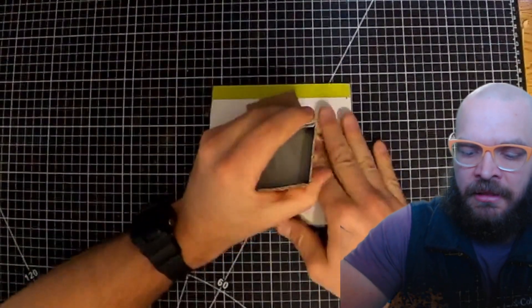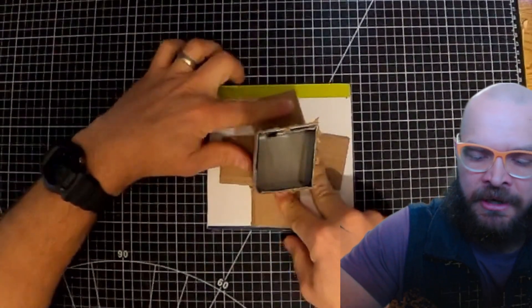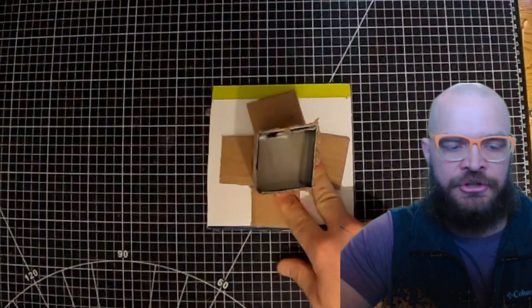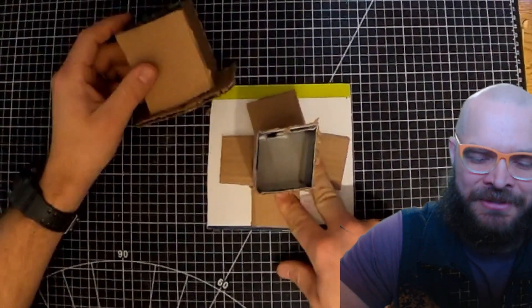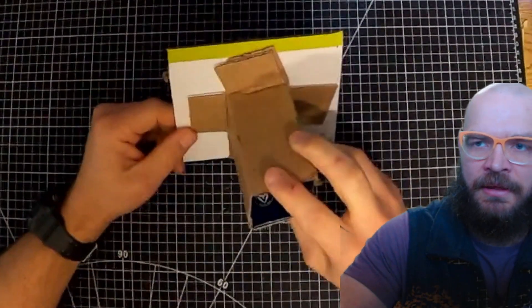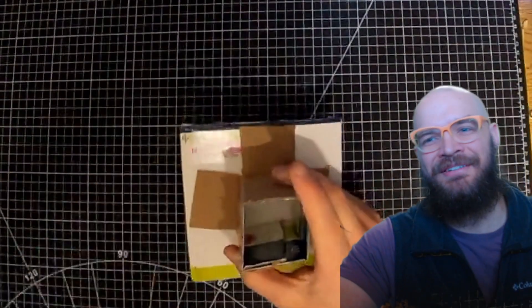But even with less glue, this is going to make a stronger connection. And there we have it — the next level version of attaching a tube to a piece of cardboard. Learning how to use these tabs is a great level up. Have a great rest of your day.